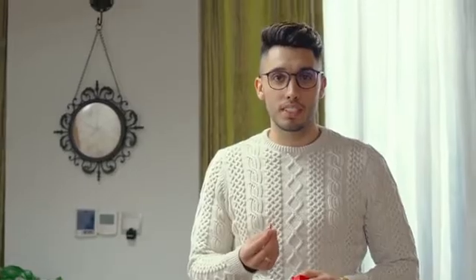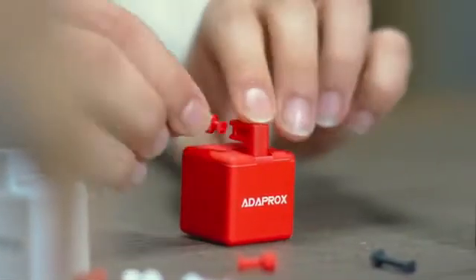Now you might ask, what if the button doesn't fit? No worries, we have it solved. The arm of the robot can be replaced. With the tool pack, FingerBot can be modified to fit many different scenarios.